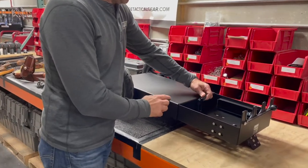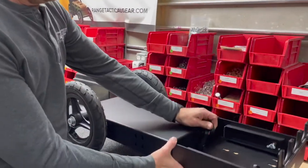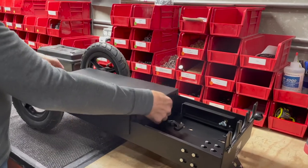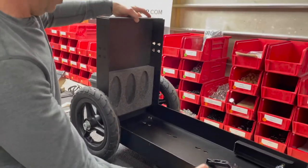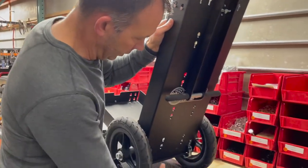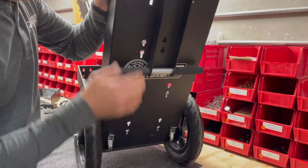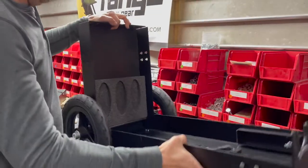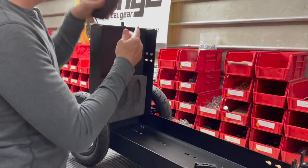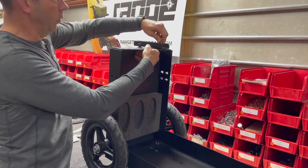First off, we have a latch right here that holds this thing together. You have the mainframe and the bottom — we'll unhook the latch and tip the bottom upwards. We'll pivot this around and there'll be two latches on the backside here; we're going to snap those in place. Then we grab the two legs here that store there when you want to put it away, put those in, and tighten the wing screw.